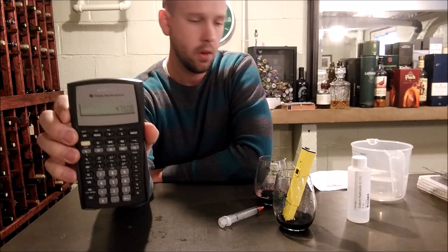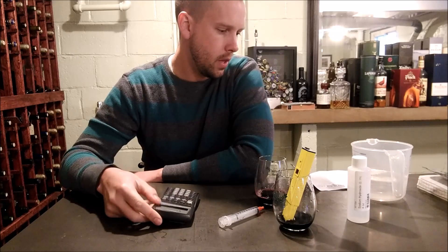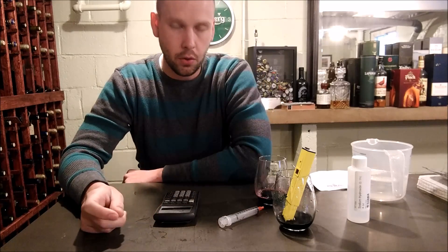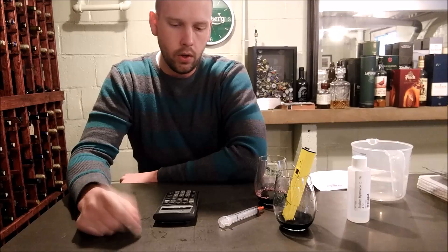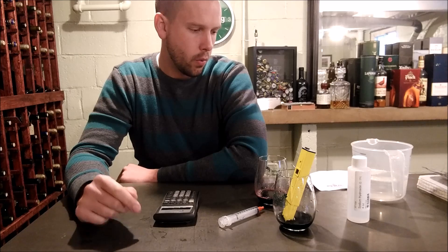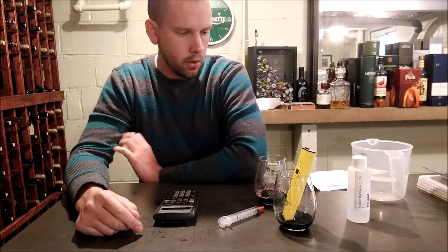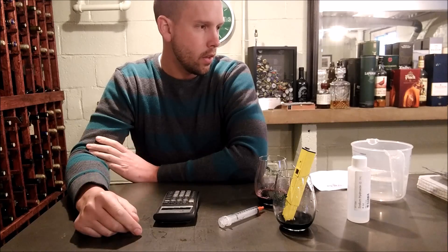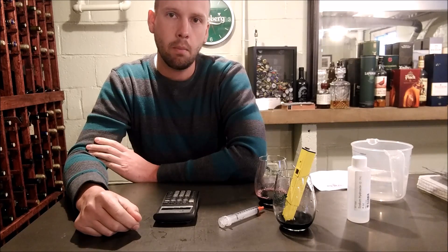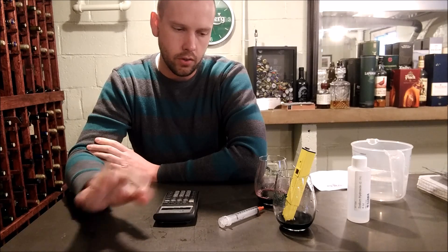4.75 is a little on the low side — realistically we want to be around 6.0 g/L, so it wouldn't hurt to add a bit of tartaric acid to this wine. That's really all there is to it. I'll probably run another test using the color-change method just to verify both methods give the same results. Thanks for watching.